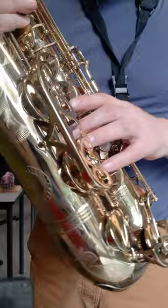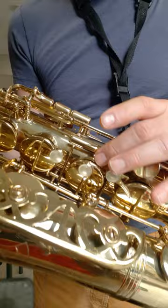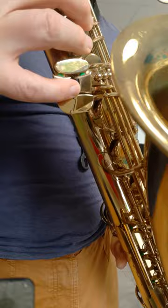The F-sharp key has this mechanism coming from the inside and round, and it operates all this system here. It's a very nice reverse F-sharp mechanism, and the low B-flat is split, so you've got this inside part here. That's quite a handy device.